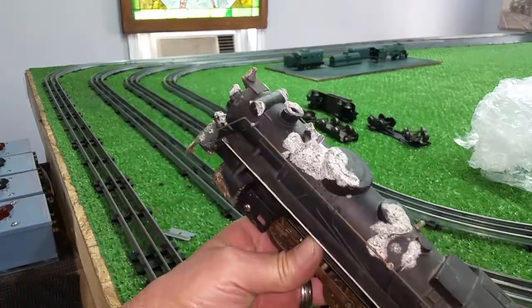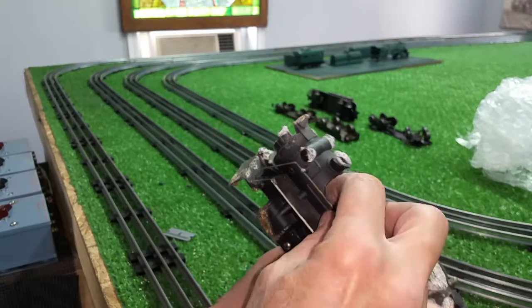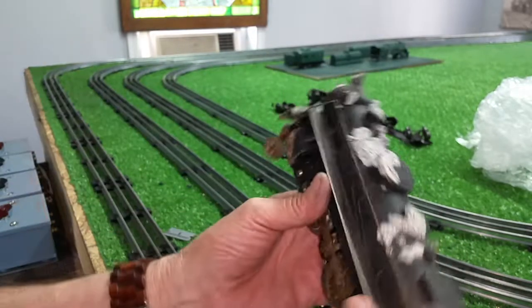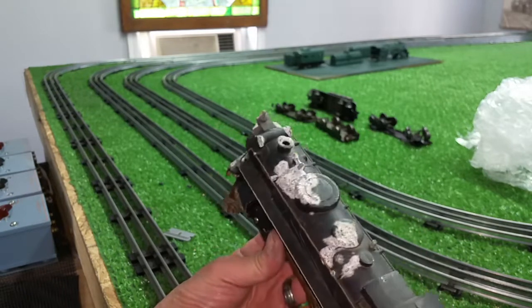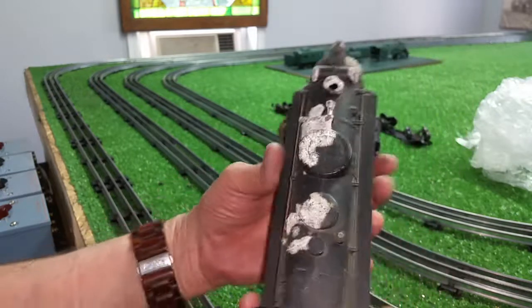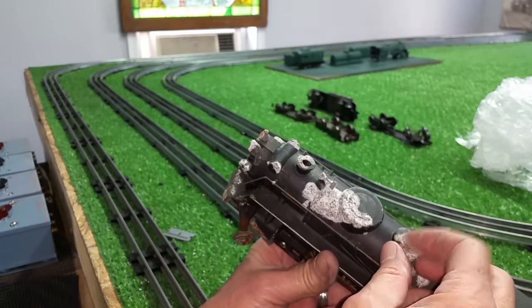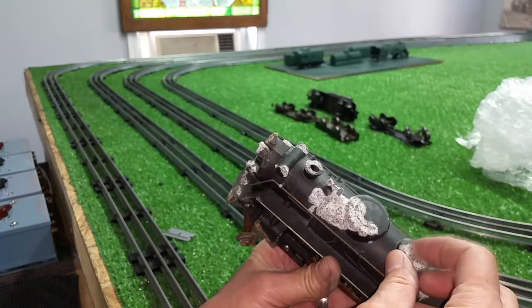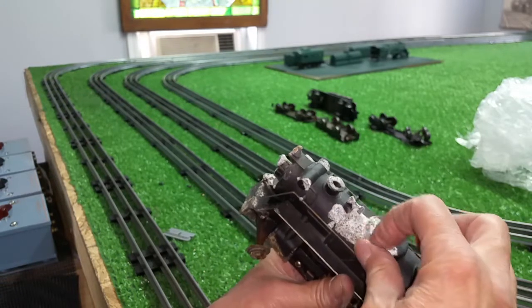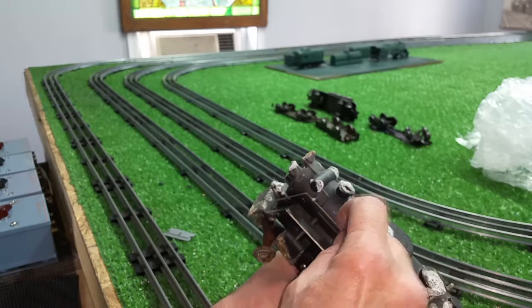Let's see if we can get a shot of this. This is indicative — I can tell you exactly how this happened. This engine has been sitting upside down, like that, in the bottom of a cardboard box that has been wet, very likely for decades. And this is intergranular degeneration. It actually forms a crust as this metal slowly begins to expand. That's what's happening here.